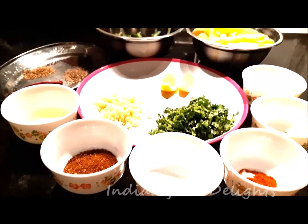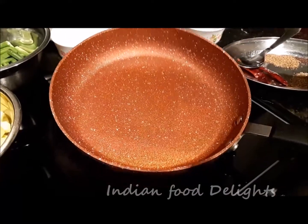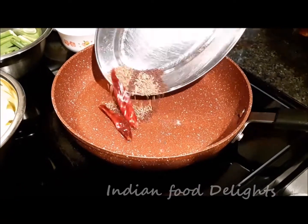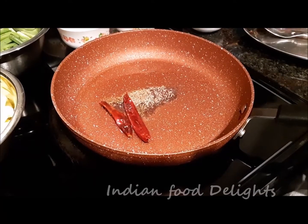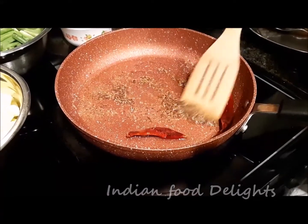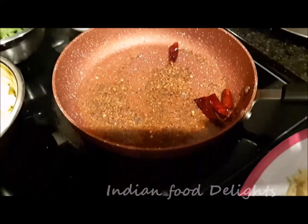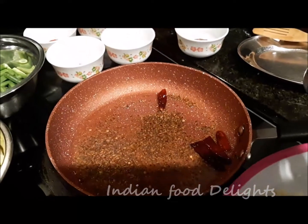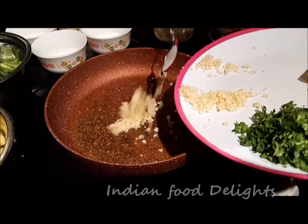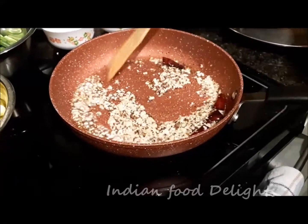So now let me start. I already heated up the oil with the pan. I am going to add the tempering — I will put it all together and fry it a little until the mustard seeds start to pop. The tempering is ready now, it has a nice smell and it has started to pop already. So now I am going to add the finely chopped garlic and sauté it a little bit.